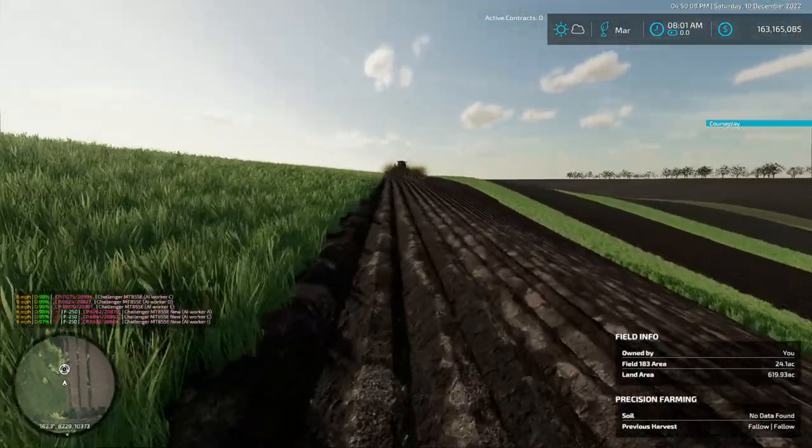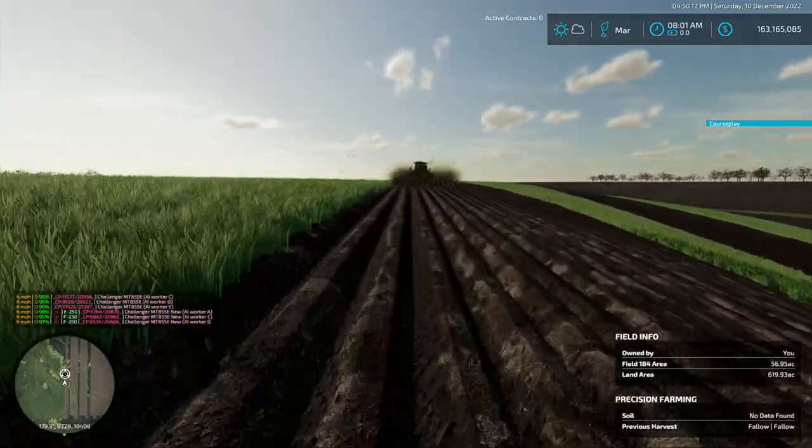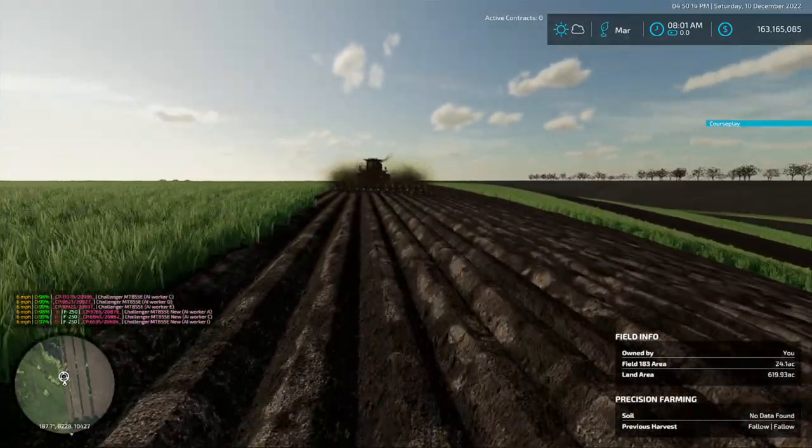Good morning everybody, or good afternoon I should say, doing a little farming in here, still working on Grandpa's farm.